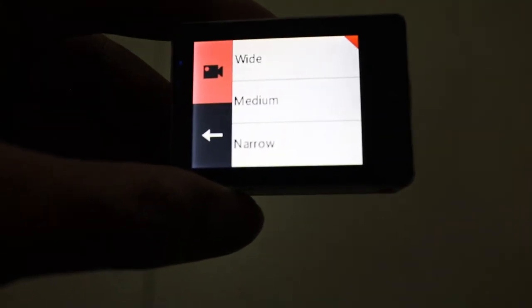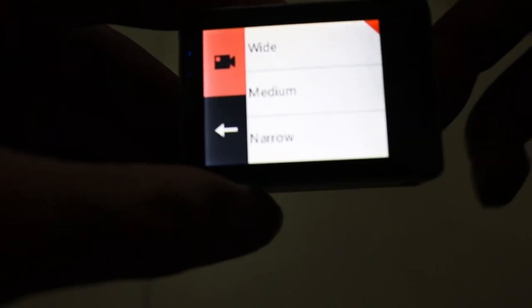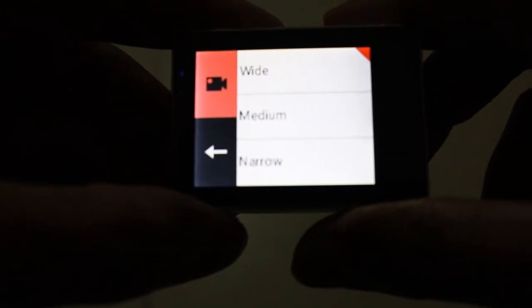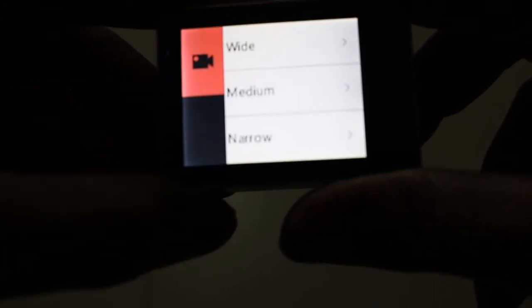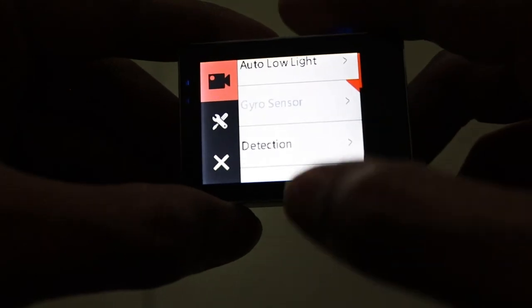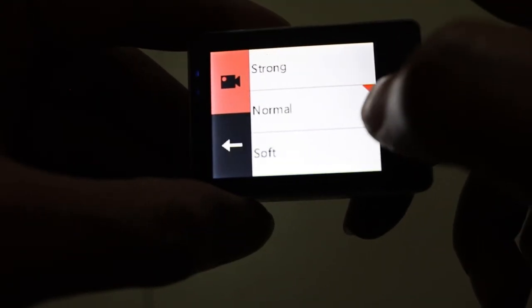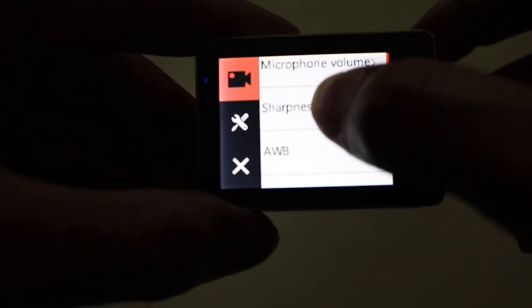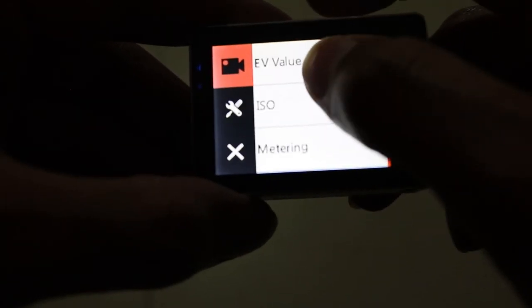You can also change the lens field of view — narrow, medium, or wide. There's an auto light sensor and a gyro sensor, though the gyro sensor isn't active right now. You can also select sharpness — strong, normal, or soft — and auto white balance, where you can choose auto or a manual setting.